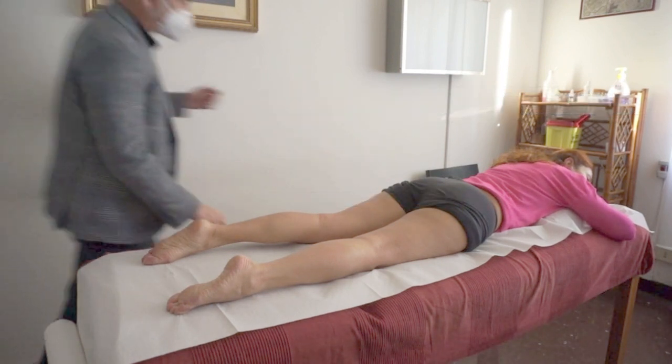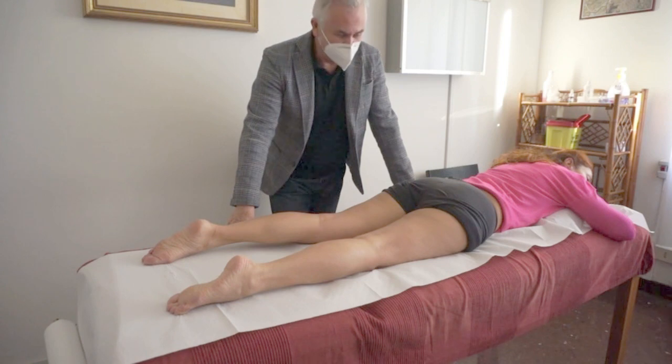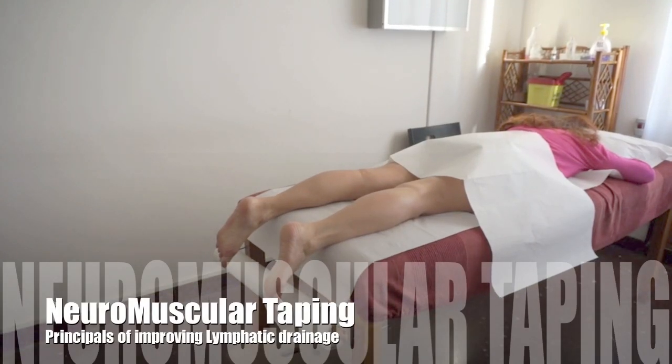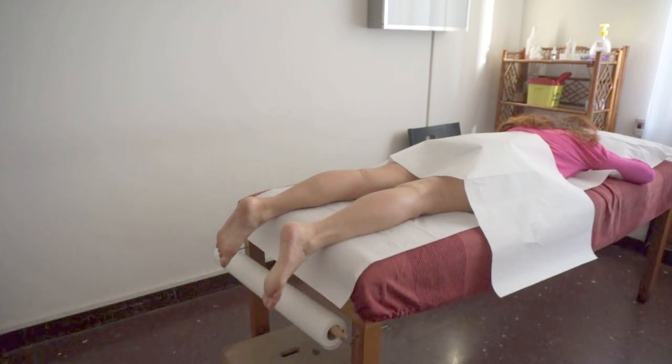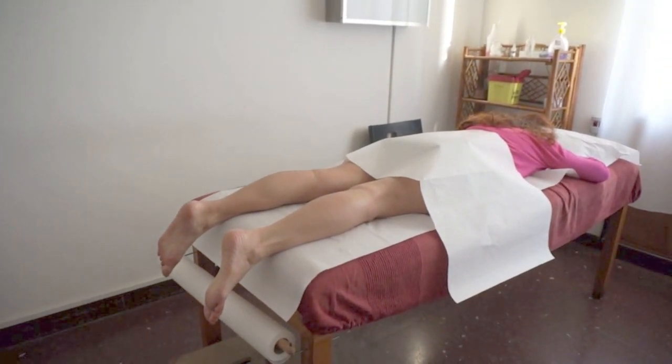Good morning everyone joining for this Lymphedema Day in Argentina. My name is David Blo and I'd like to take you through some of the principal steps in applying neuromuscular taping for improving lymphatic system activation and functioning.